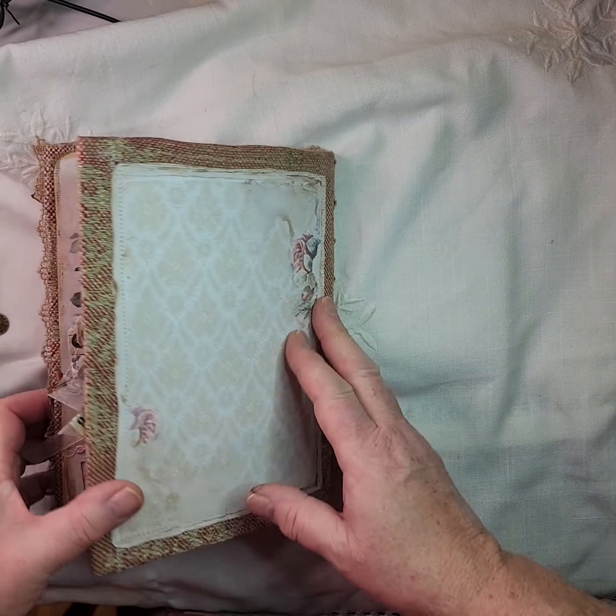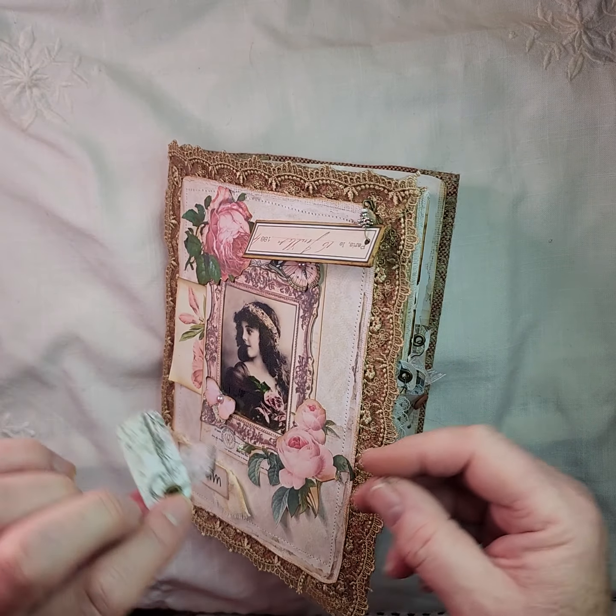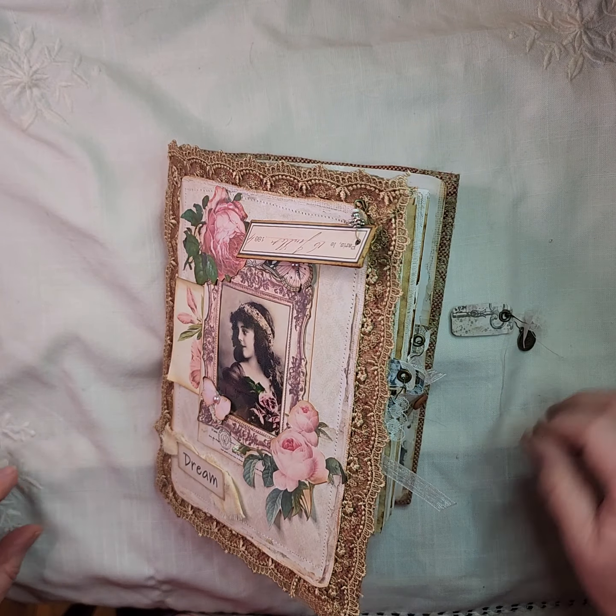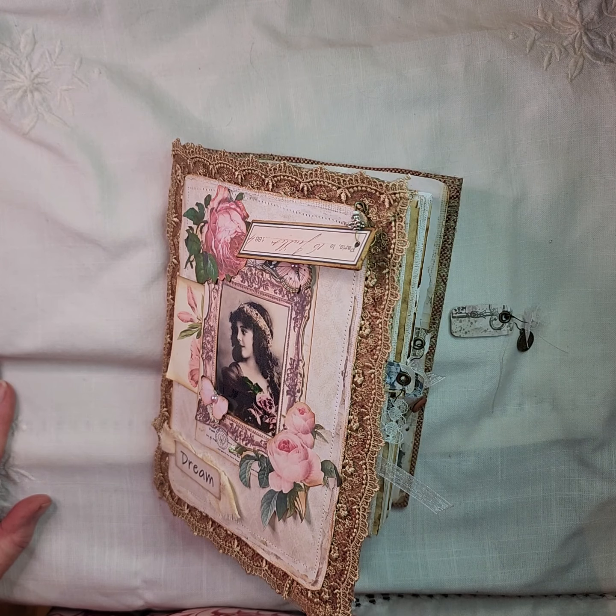So I do hope you like it — it'll be going in my Etsy shop. I will find the spot where this little tag has fallen off, pop that back in, and thank you for watching. Bye then.